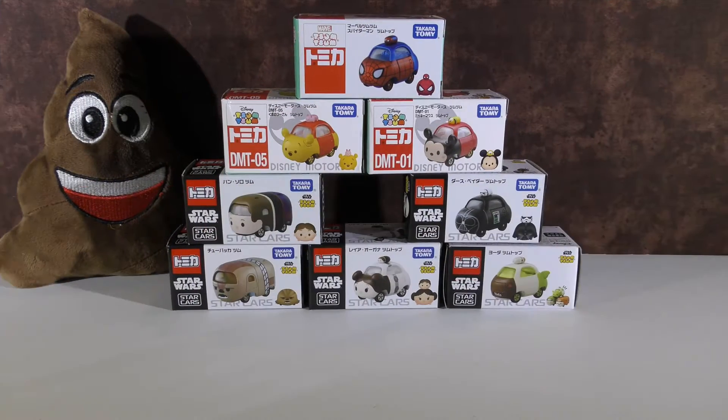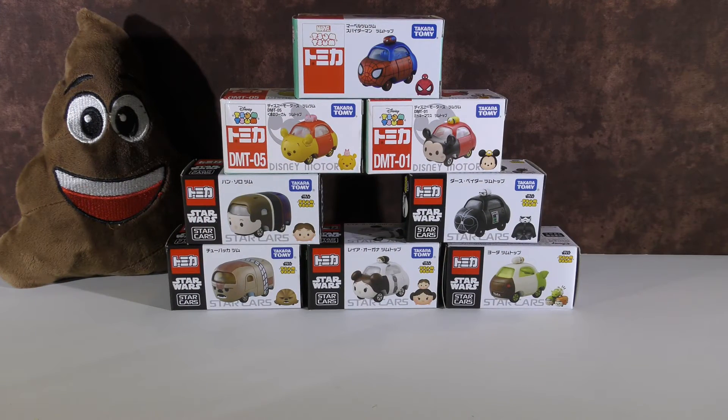Today we are opening 8 ZoomZoom diecast cards and these are not available in America. We got these from Japan.